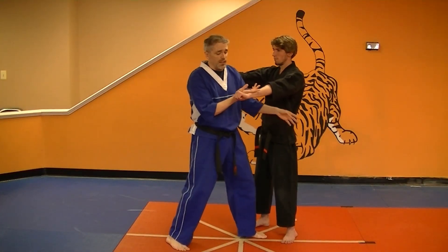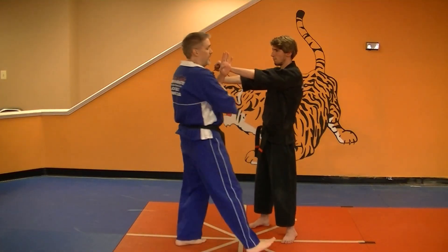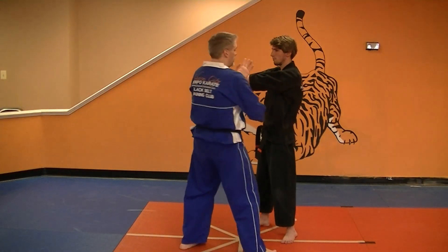Now you're going to get outside again. Feet come together. Back knuckle. Repeat — eight moves in that sequence.